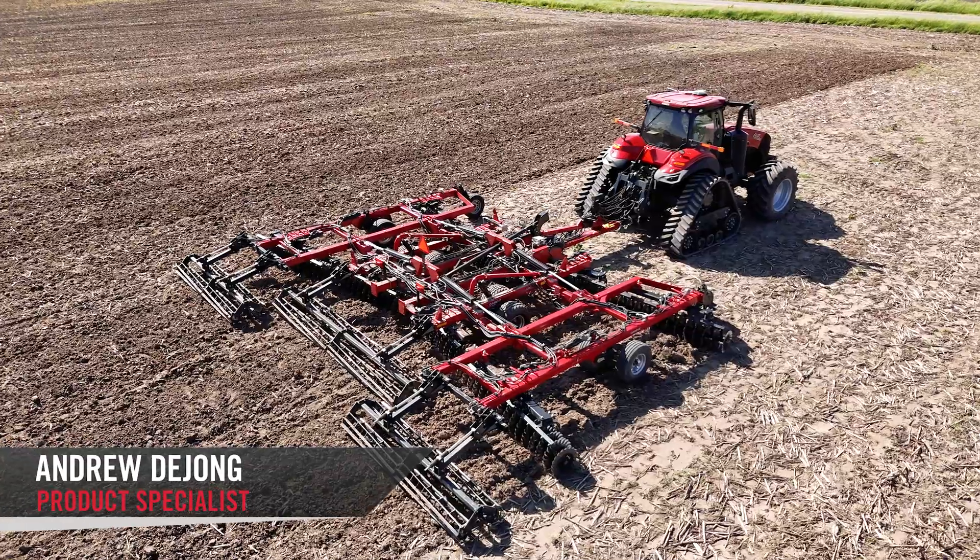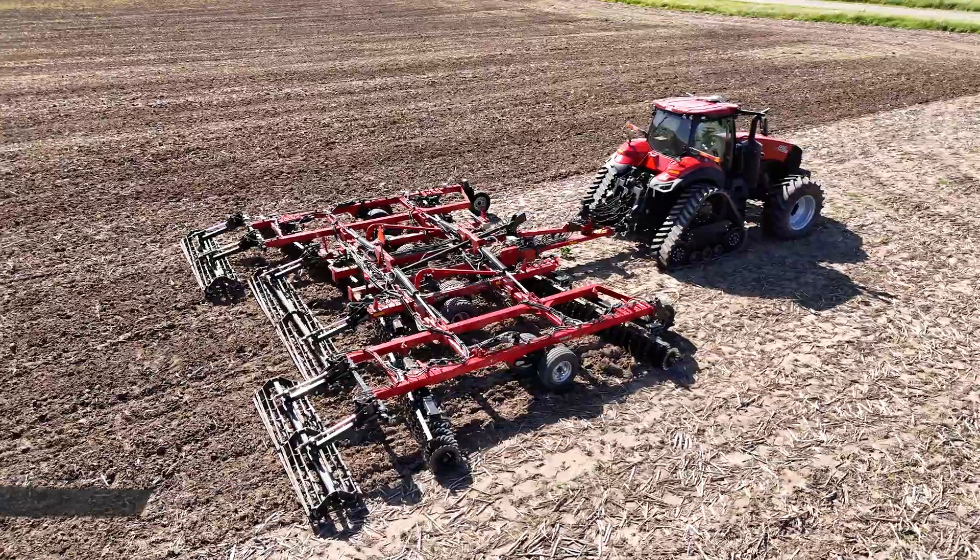Hello, Andrew DeYoung with Case IH, here today to talk about the VT-Flex 435 with Soil Command.